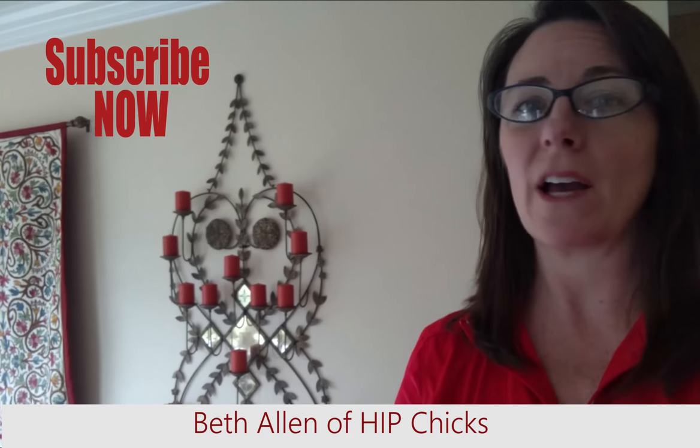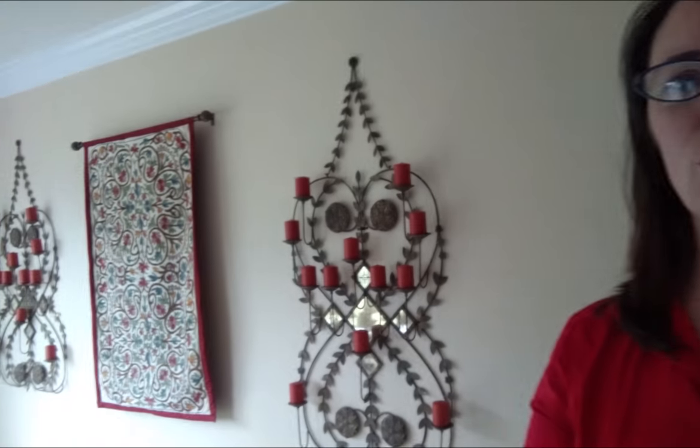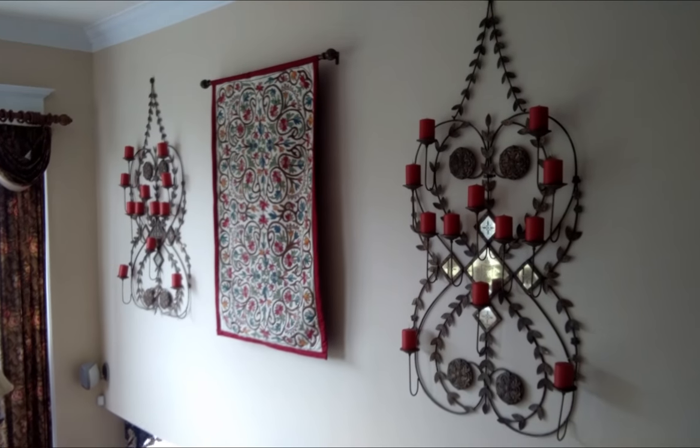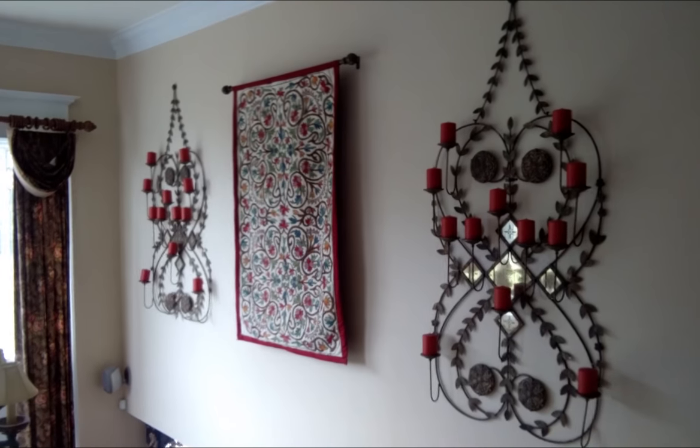Hey chicks, here's a DIY on the fly again. I am at a client's home and I have to show you this stunning two-story foyer. This is actually a family room and I love this beautiful wall.